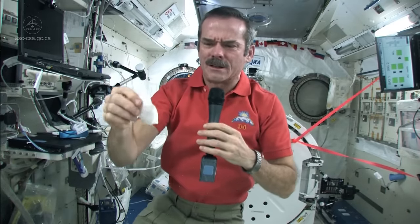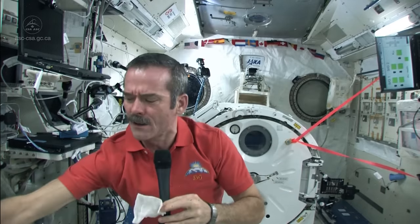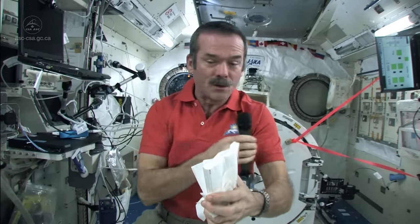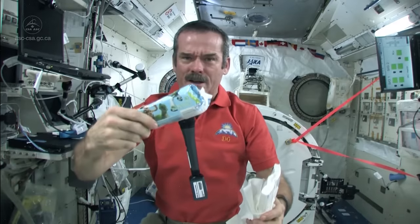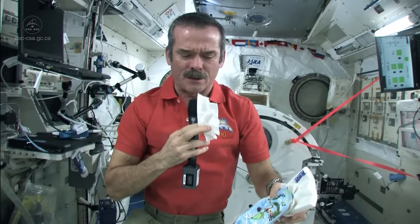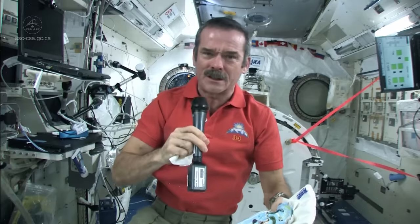But if it was something else, something a little nasty, then of course we could get a more rugged cleaner — just a great big cloth to wipe it up. Or if it was something a little sticky, we could use baby wipes. We use pre-moistened wipes to clean off sticky stuff that's maybe stuck to the wall and dried, or if you've got jam on something.